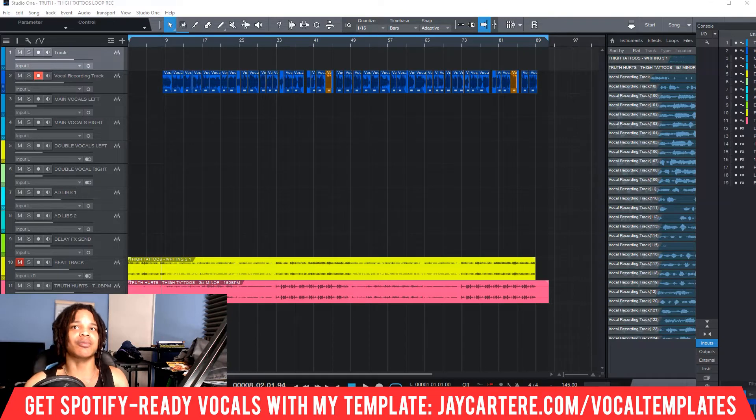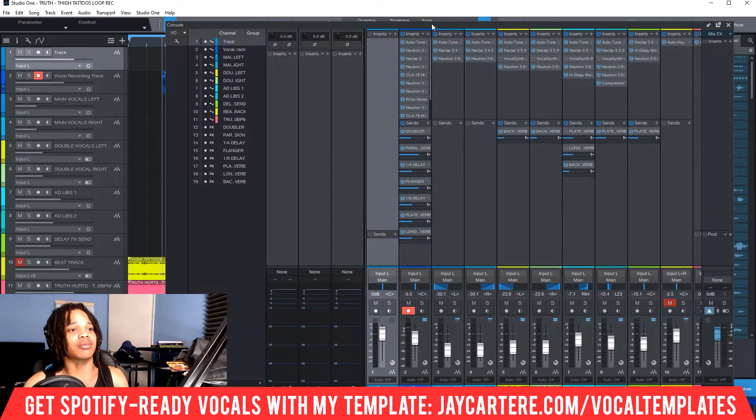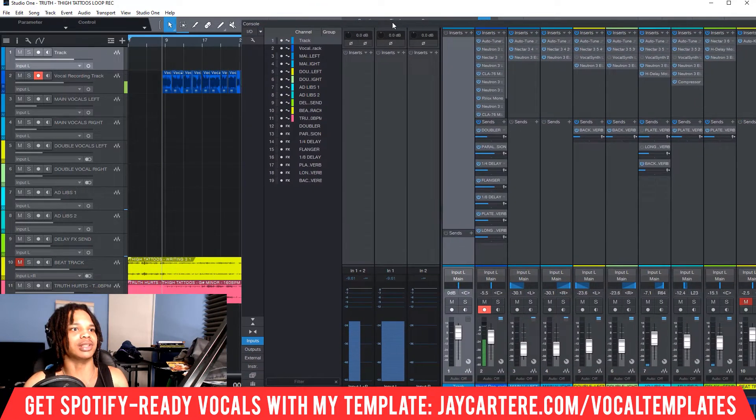But let's get into this video. In order to pan, we need to bring up the mixer. The mixer's over here, and here you can already see some things being panned — this is being panned to the left, this to the right, and these are in the center. Let's play a little bit of this song so you can hear what's going on. We'll play the main vocals and focus on those, then I'll pan those because that'll be the easiest thing to hear the difference.